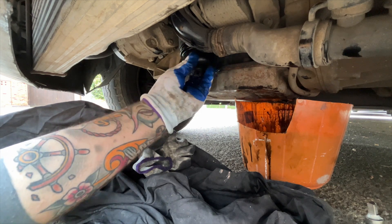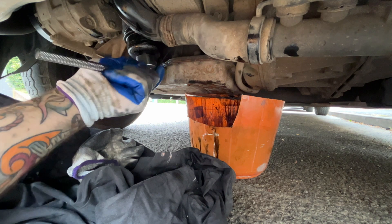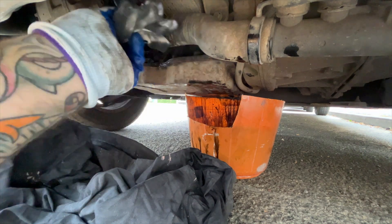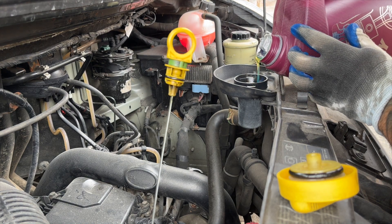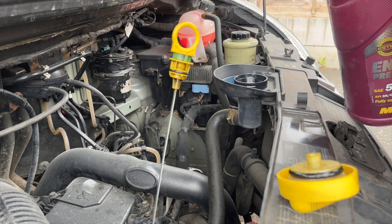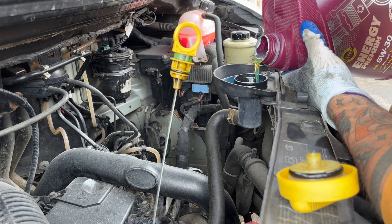Then just pop the filter back in the reverse way of how you removed it. You then just need to fill up the oil through the filler cap. This Renault Master requires eight litres of oil, but beware that there may still be some oil left in the sump, so put in less and then check the dipstick before overfilling. A quick Google will let you know how much oil your van needs.